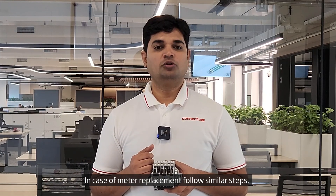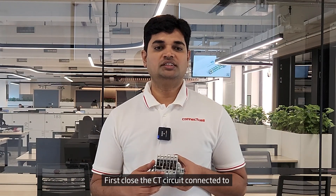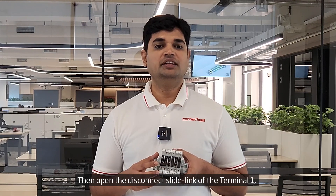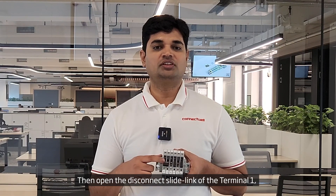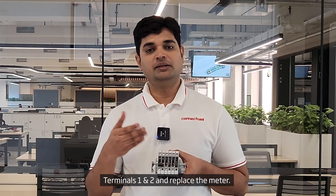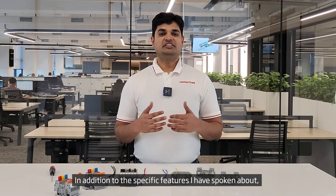In case of meter replacement, follow similar steps. First, close the CT circuit connected to terminals 1 and 2 with the shorting plug. Then open the disconnect slide link of terminal 1. Disconnect the meter from terminals 1 and 2 and replace the meter.